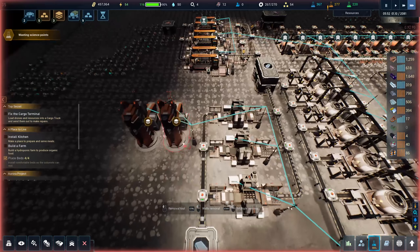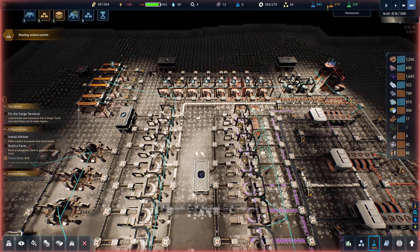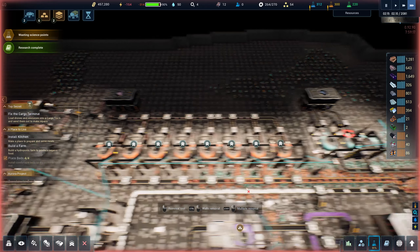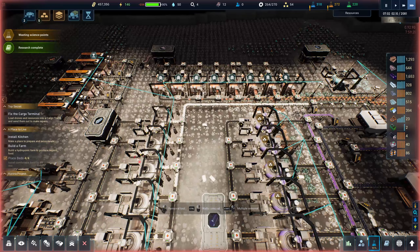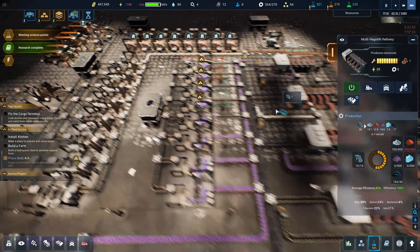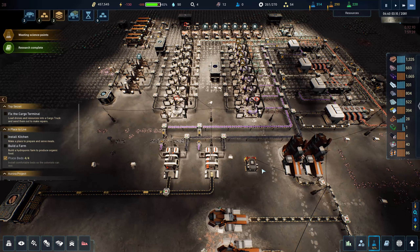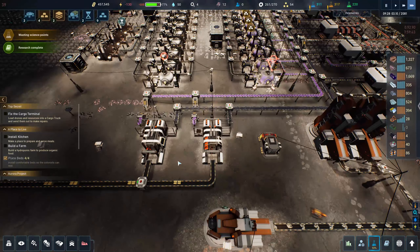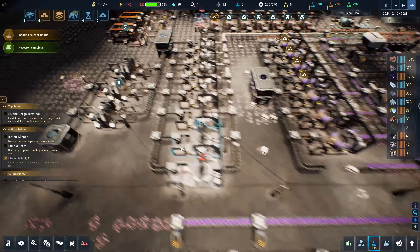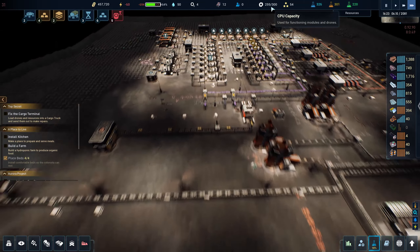I put these guys in here but they're not actually doing anything so I can delete them. I could probably get rid of one of these without too much grief. Research complete. I guess iron — we'll just get rid of one of each for now. We'll get rid of that one, that one, and that one. This guy takes two CPU so we'll get rid of him. We'll have one of these only going — I want to keep these guys because they're kind of slow.